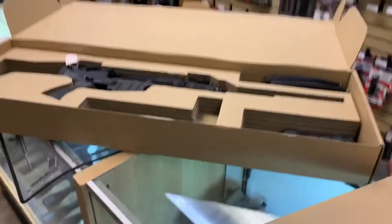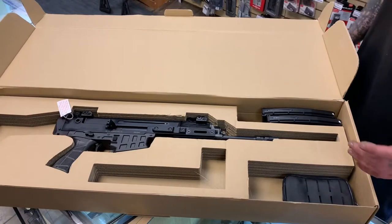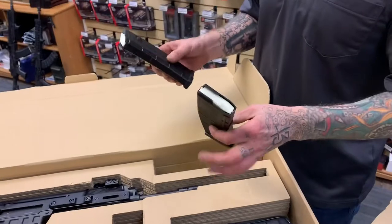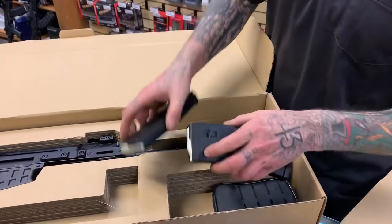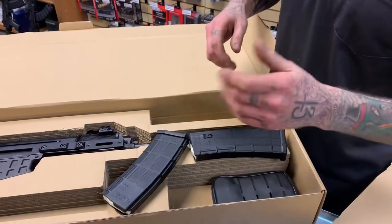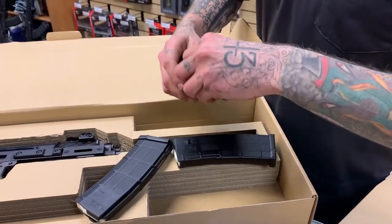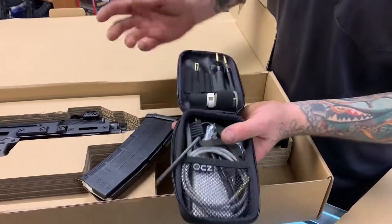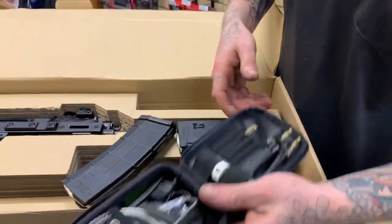This guy is pretty sweet. Standard CZ box with the cutout — you know, they spend the money on the gun, not the box. Cool thing is they both come with two magazines. The 5.56 Bren is going to accept any of the standard GI-style pattern magazines, P-mags, etc. You also get a nice cleaning kit from CZ, which is kind of cool — it's pretty in-depth, so save some money that way. Keep up on the cleaning of this bad boy.